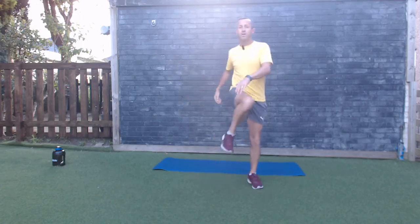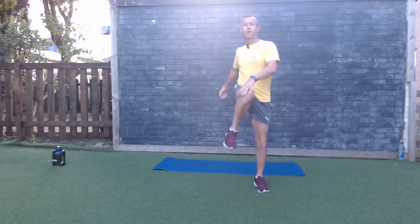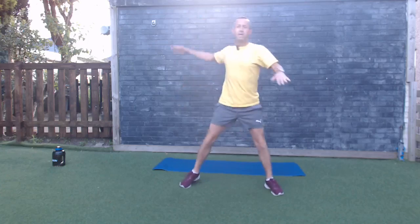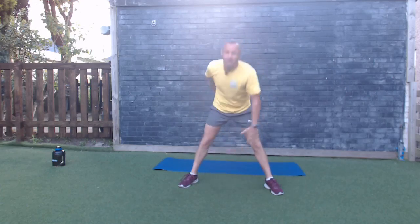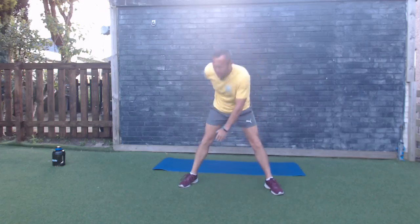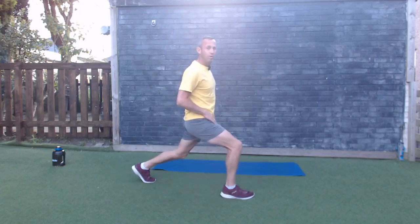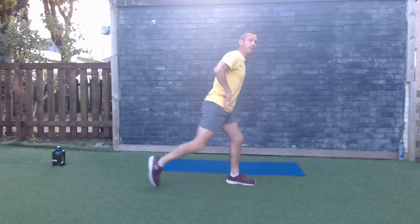Bring the knee up and over — feel that little stretch down the side and lower back, pulling the knee one side to the other. Nice little move, and then down touching your toe, warming up the lower back, using the core to bring yourself back up. Nice little exercises just to warm up the back and the whole body. Nice little step forward, feel that little stretch in the hip flexor, one side to the other.